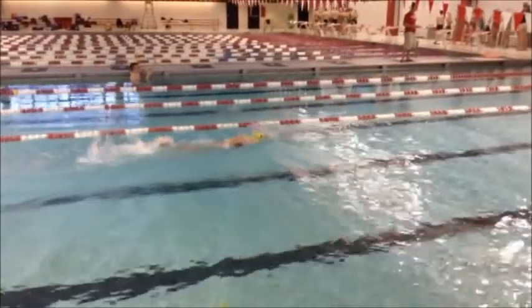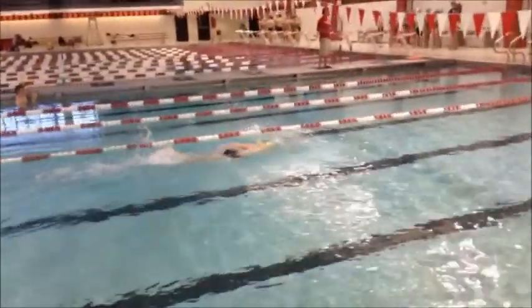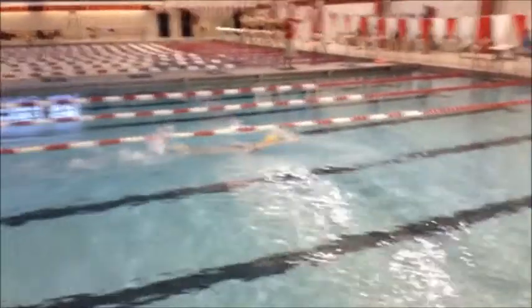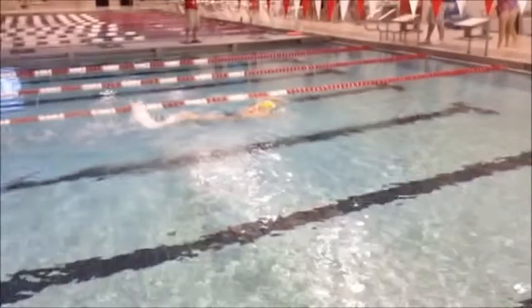We have great kick, great body position, and good head position. Maybe drop that chin down just a little bit and make sure that we are looking at the bottom of the pool.